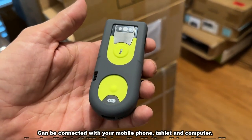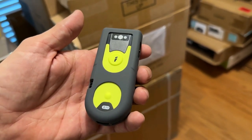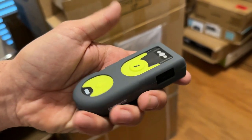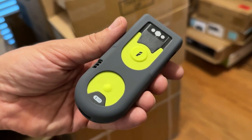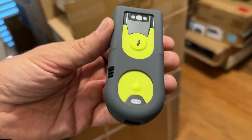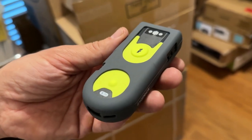On top of that, it can read pretty much all 1D and 2D barcodes, including color barcodes, inverted barcodes, and your GS1 barcodes. That's absolutely fantastic. It has a 40-meter transmission length. It's a 2D Bluetooth 5.0 portable barcode scanner — absolutely fantastic.